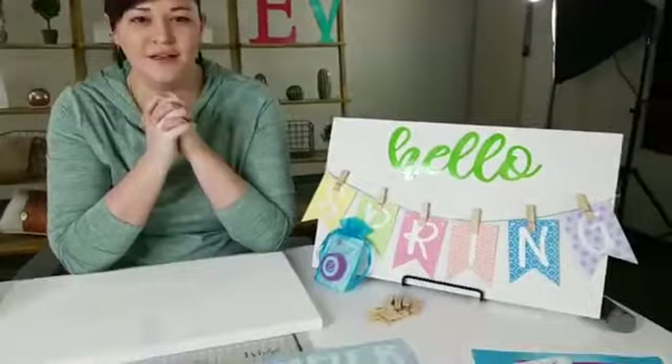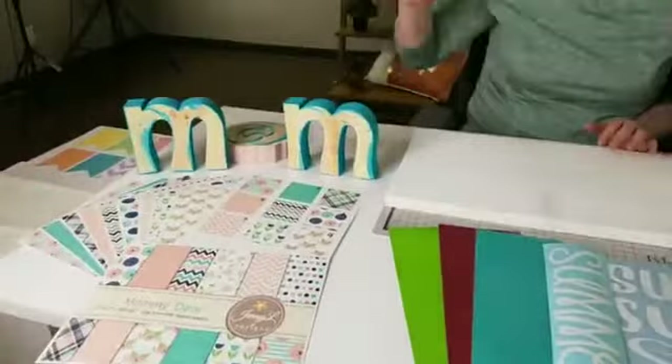We're live! Hi everybody, we can wait for people to tune in — let us know what you're doing today. It's a spring morning, not really here in Shelley — it snowed like crazy — so we're going to do some spring projects today to maybe convince mother nature that it needs to be spring. We're going to do some spring and some mom projects.